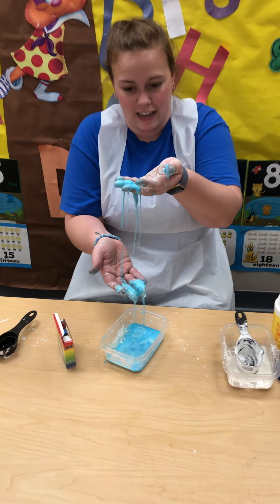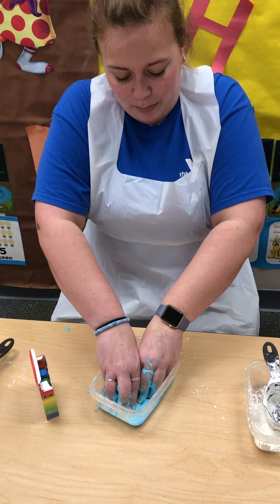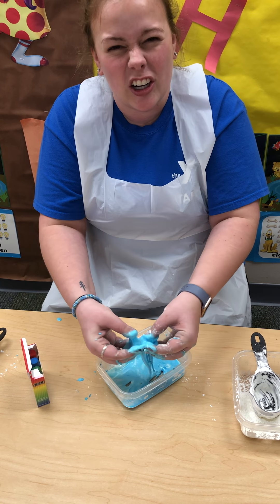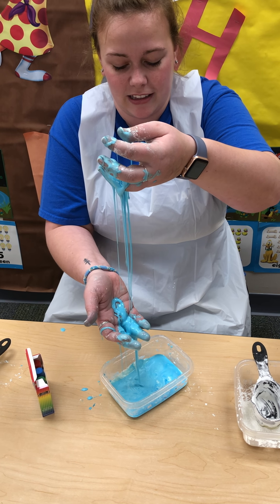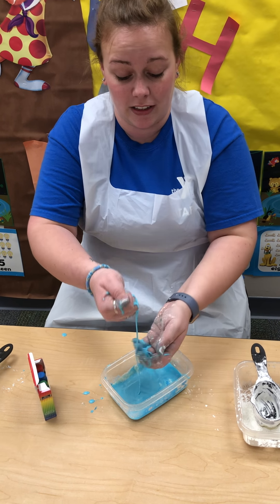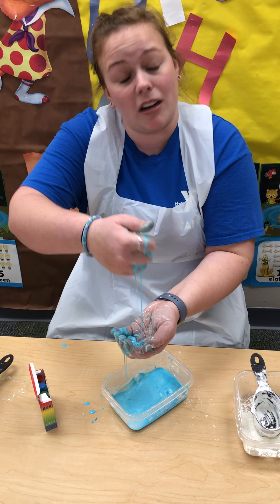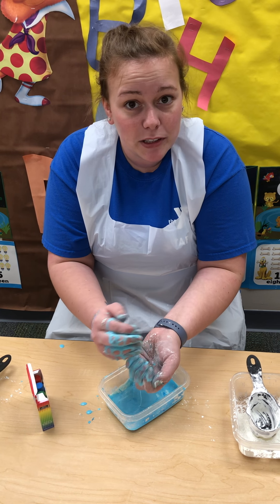So see how it's kind of running through my fingers, but as I pick it up it's kind of hard to get picked up, but then it's gonna just drip right through my fingers. It's pretty cool and it's pretty fun, and you could even add more colors in as you go if you want to try to change your colors up a little bit.